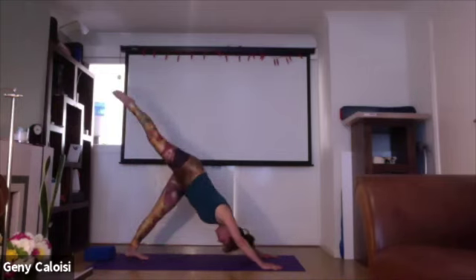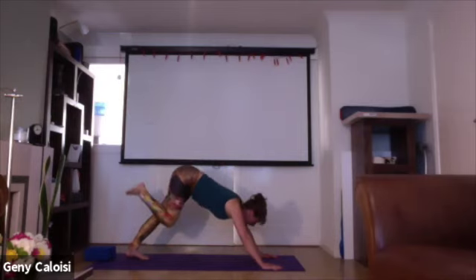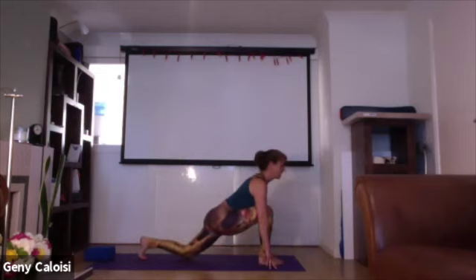Inhale, leg up — push your heel to the ground. Your hands are firmly on the floor. Look towards your hands and bring your right foot between your hands, releasing your left knee onto the floor. Keep your chest forwards, your hips forwards, opening your chest, and breathe deeply. Three breaths.